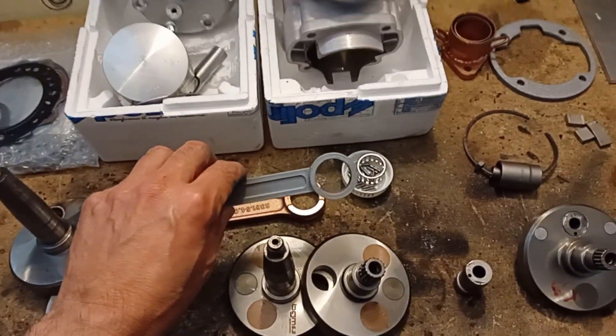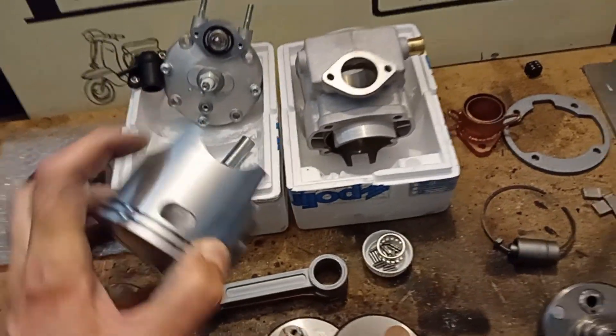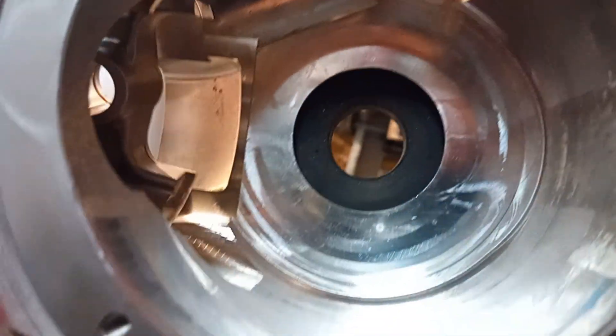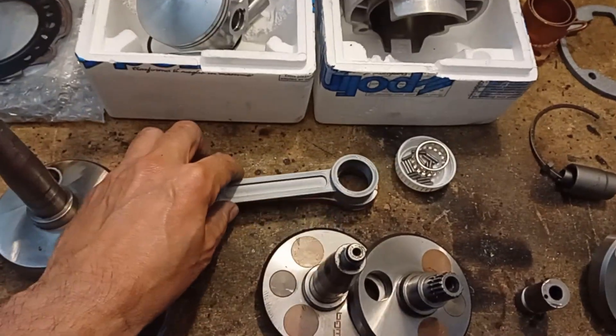It doesn't work with a 120mm conrod at all, because the piston button smashed here. Maybe you can see it smashed on the button — I will show you that later. So, the 120mm conrod is out of discussion.